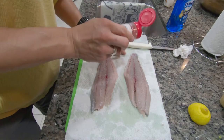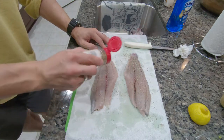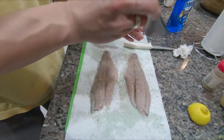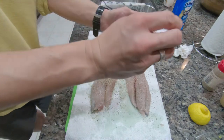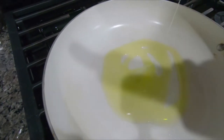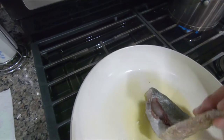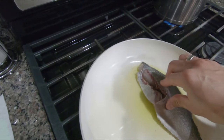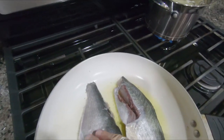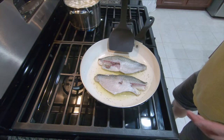Alright, first thing we can do — we're going to season it liberally with some Italian seasoning on the flesh side, and also salt to taste. Next, two tablespoons of olive oil over medium heat. Looks about right. Next up, we're going to lay the fillets flesh side down. After three to four minutes, you flip it to the skin side.